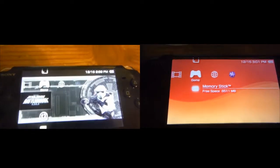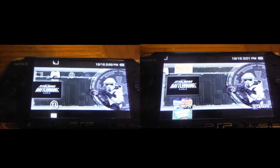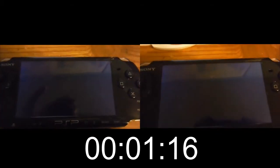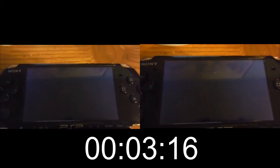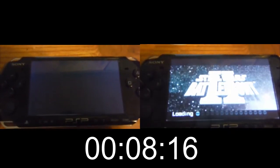Hey there YouTube. I'm going to show you how fast a game loads on a PSP with and without using a backup loader. This is the UMD. In both of these I've disabled the splash screen on the custom firmware 6.60 Pro C3.